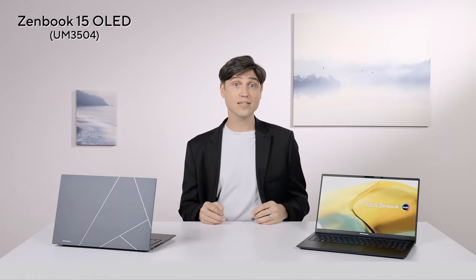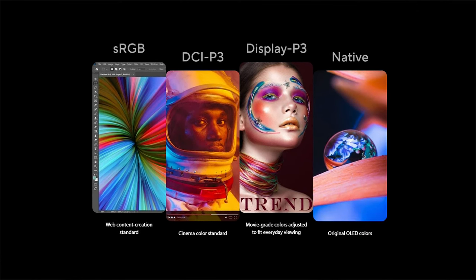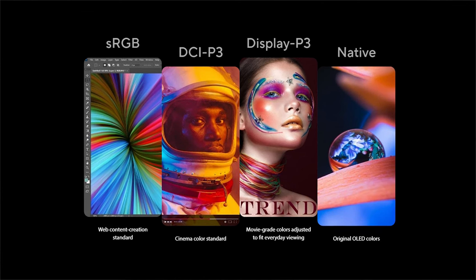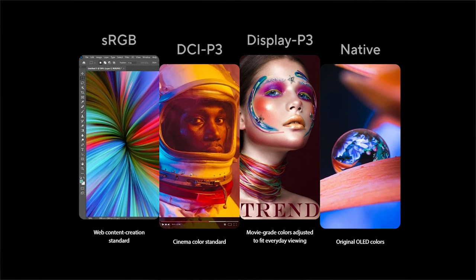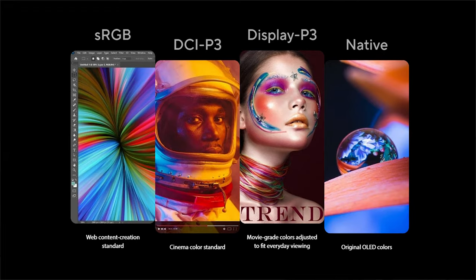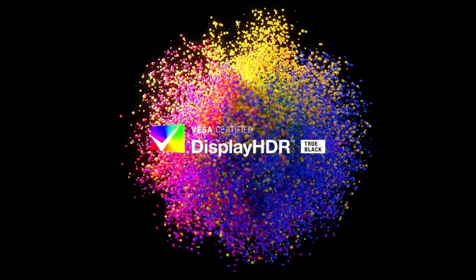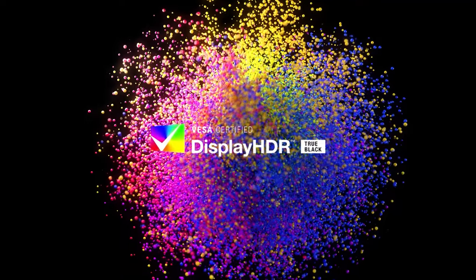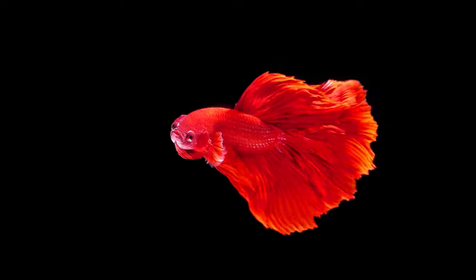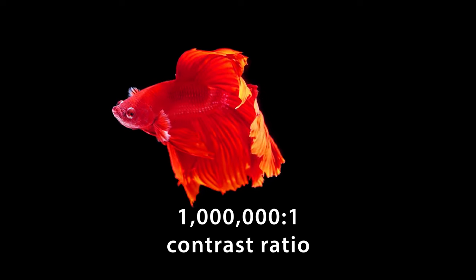Thanks to ASUS Splendid, you can seamlessly and instantly switch between sRGB, Adobe RGB, and DCI-P3 color spaces depending on what you prefer. DCI-P3 is great for videos, Adobe RGB for content creation, or legacy sRGB for web or print assets. It's HDR True Black certified, guaranteeing incredibly dark blacks — perfect for high-contrast scenes in movies and shows with shadowy areas. This is something only OLED panels can do; no other panel can reach this level of contrast, displaying super dark and super bright objects within the same image or video.